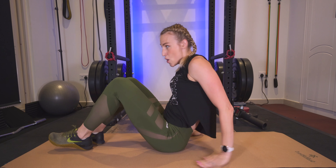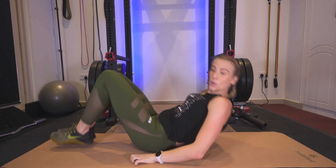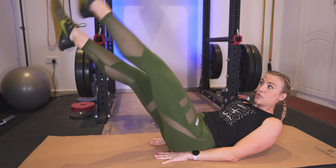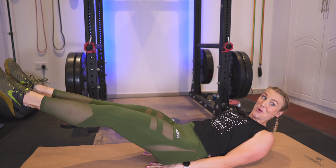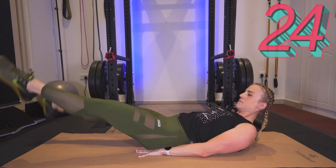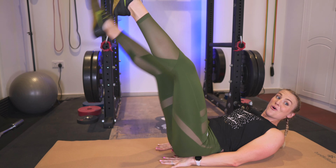Back on our back — we are going to do a scissor kick, bringing our legs up, hip lift, lower back down. Lay back, you can keep your hands underneath your hips. Legs are out: one, two, three, four, five, six — hip lift, and lower. Really feeling the lower abs. Good, bring the legs down.